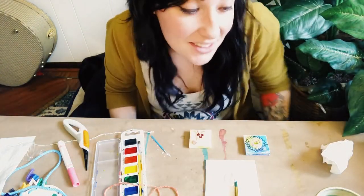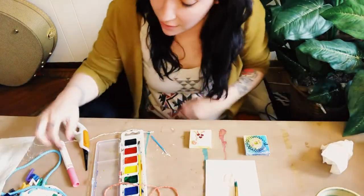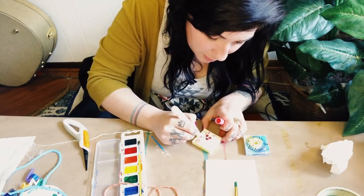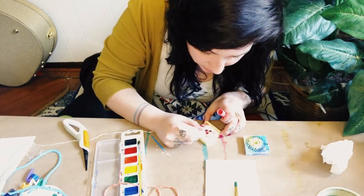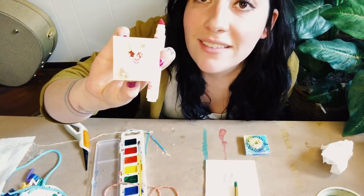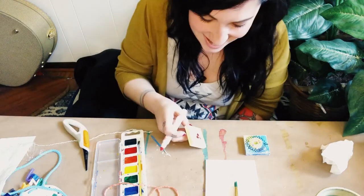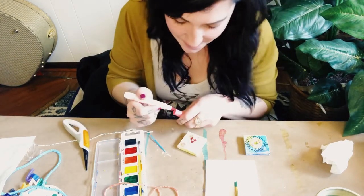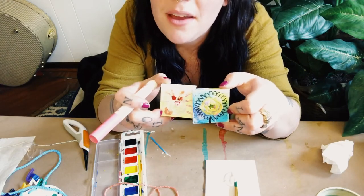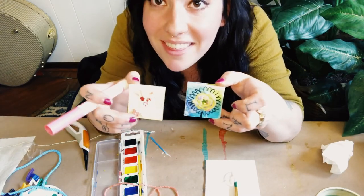If there's any other details you guys want to add to it, you totally could. I could draw stripes in the background with my pink marker, or you could add more stickers to it. So have fun with this! If you guys do decide to make a little teeny tiny flower or a little teeny tiny bunny, I would love to see what you guys come up with. Have fun!